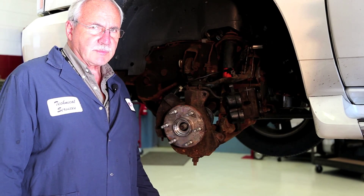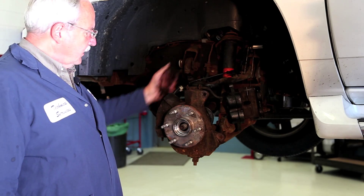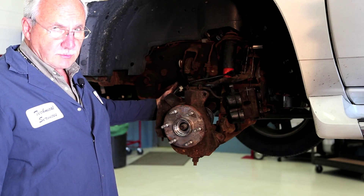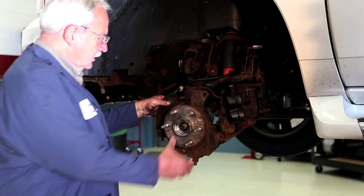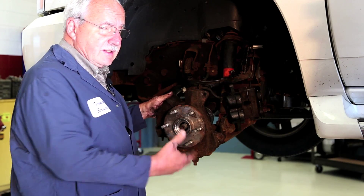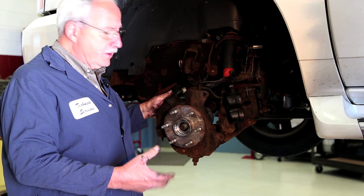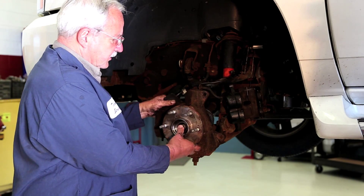We're ready to remove this hub from the vehicle. We removed the spindle nut, loosened up the wiring, and of course took the three bolts out of the backside of the spindle. This particular unit comes off pretty easy. Depending on where you live, you may need the use of a slide hammer or a hammer to get these hubs out of the spindles.